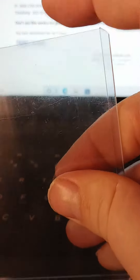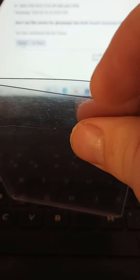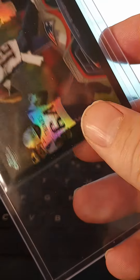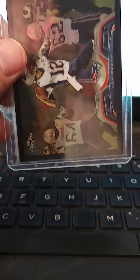Also going to be adding other refractors to my collection coming up this year. Plan on adding a bunch of quarterback refractors, regardless of who they are — like Roethlisberger, Manning, both Mannings actually, Romo, Drew Brees, Matt Stafford — Super Bowl winning quarterbacks.